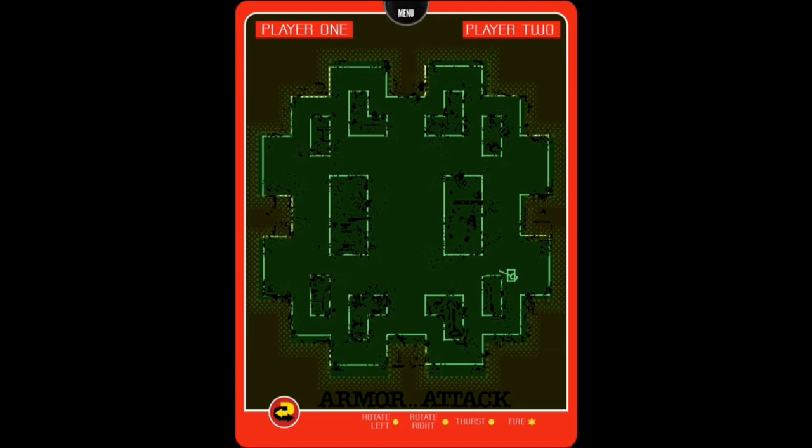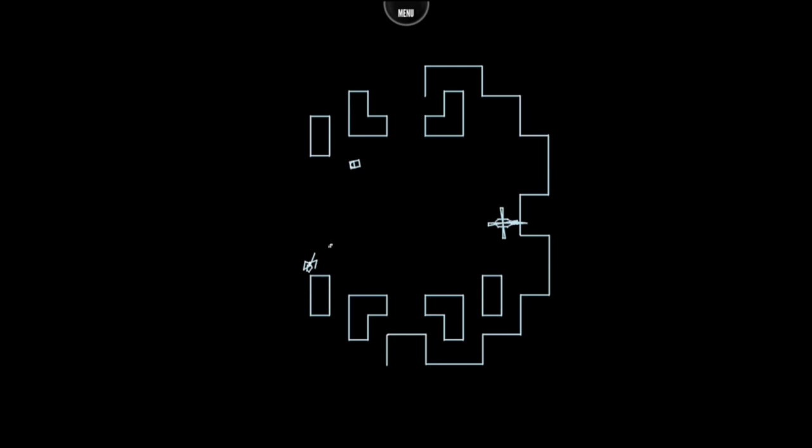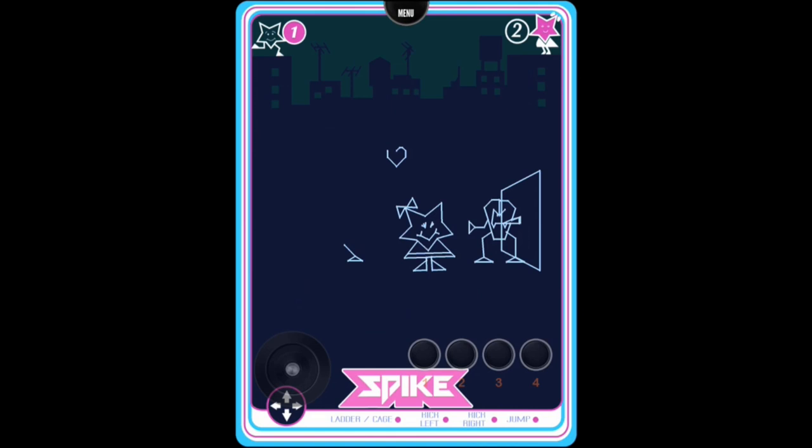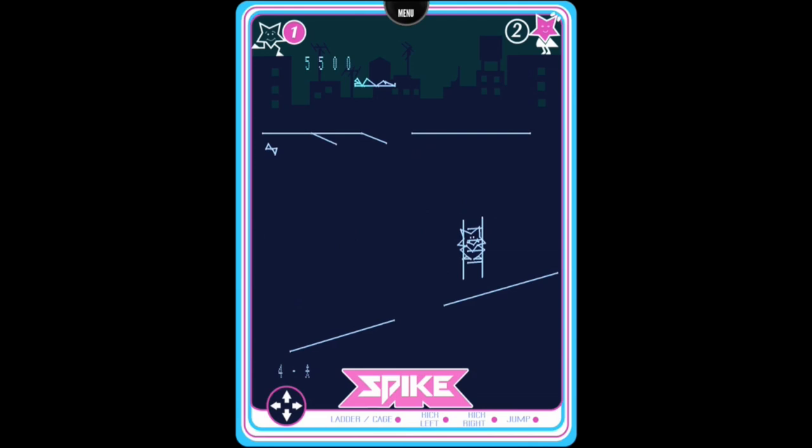Here's a pretty cool game called Armor Attack that reminds me of the classic Combat on Atari 2600. Now I'm going to show you what it looks like with the overlay and without. Spike is probably one of the most unique and interesting games on the Vectrex — it's a 3D platforming game. It's actually pretty cool, it's pretty hard, and no other console at the time would have been able to pull something like this off.